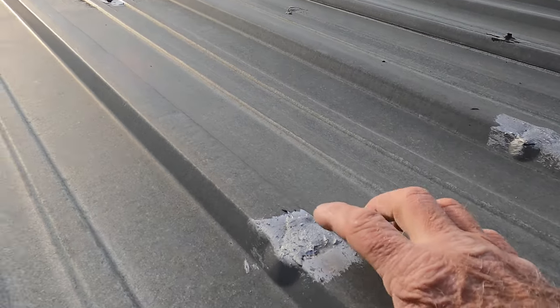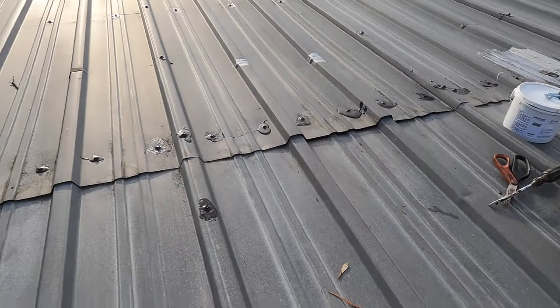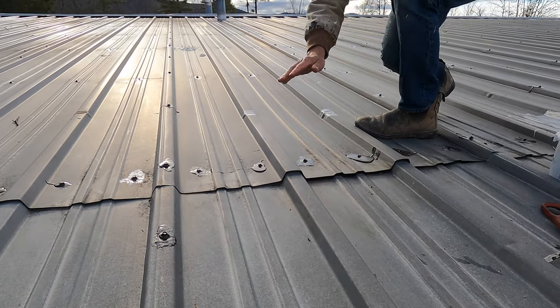People step here and you can see the roof is creased here. Creased here, so it's already bowing down. When you look down here, there's a bow in the metal right there. Right there, and it lifts the seam up.